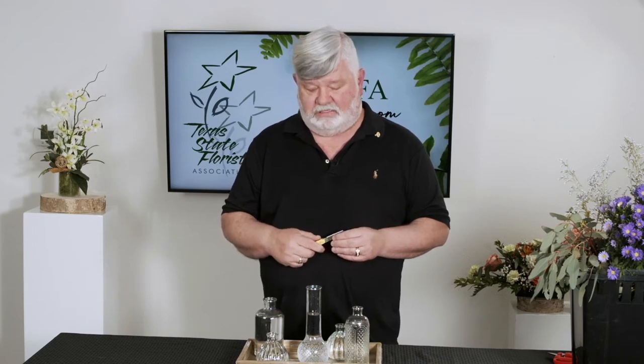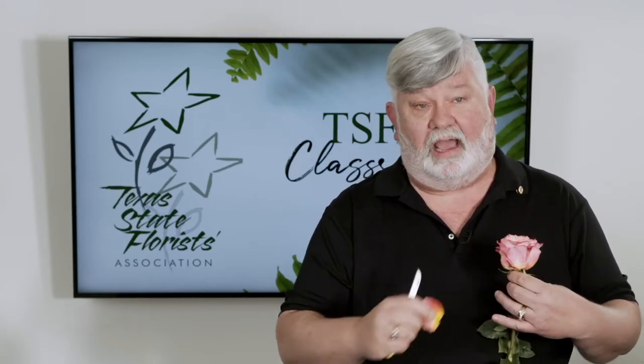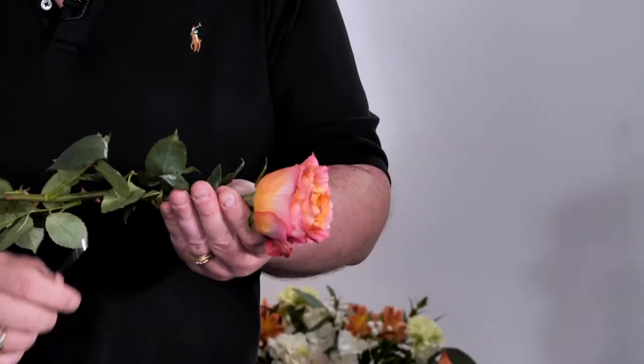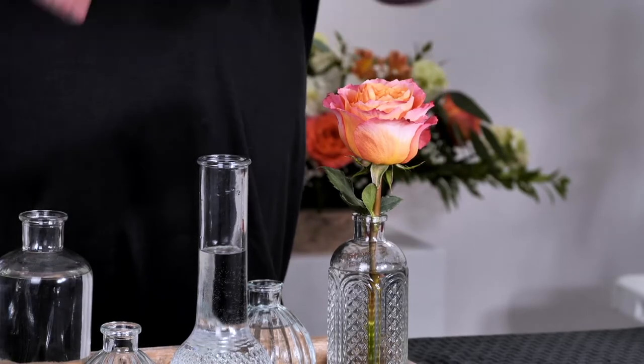I'm going to take these vases and use an assortment of a lot of different things so we have a lot of different textures and flowers — mass flower, filler flower, lots of different grasses. This would be a great project for a group of kids in your class. I'm going to start by using a couple of roses. I would try and use several of the same type of flowers throughout the collection. I'm going to strip all the foliage off this rose and put it in the vase — I would keep these a little bit shorter rather than tall.